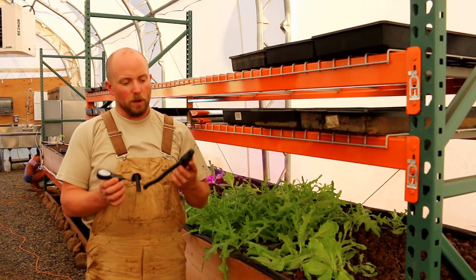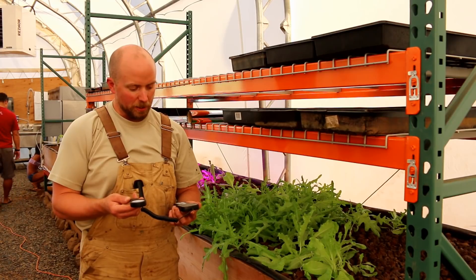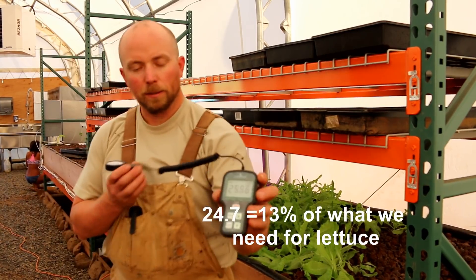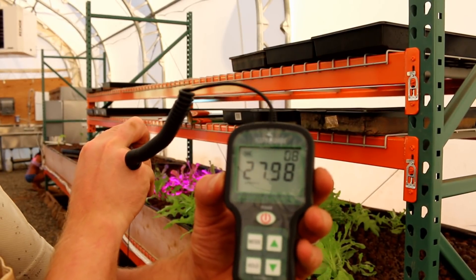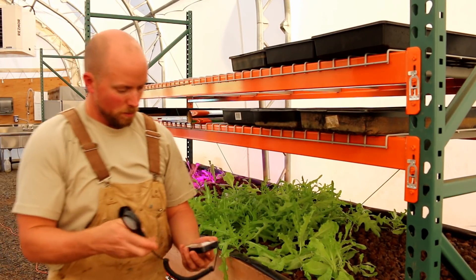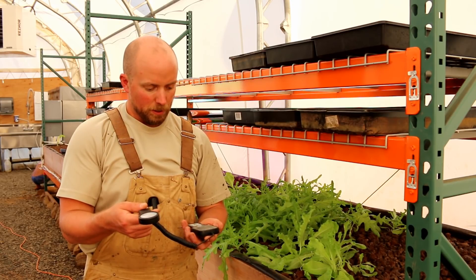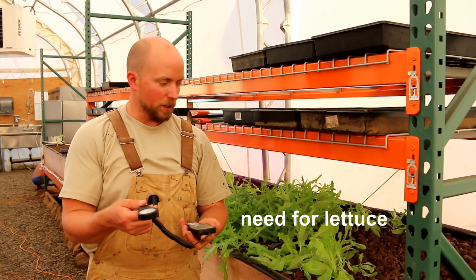Right now this is our photosynthetically absorbable radiation, or PAR meter. Standing outside the lane right where I'm at as a control, we're at 24.7 on average. You can see the sensitivity as I move - so there we go.